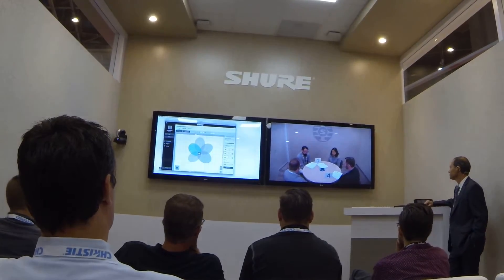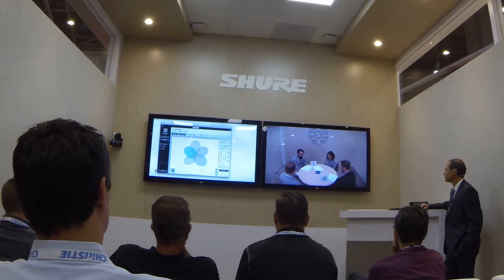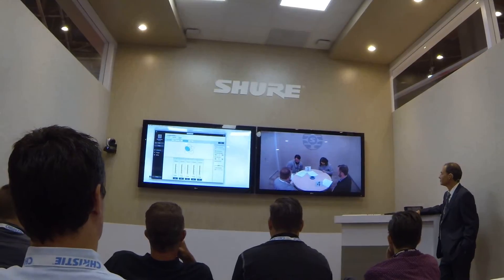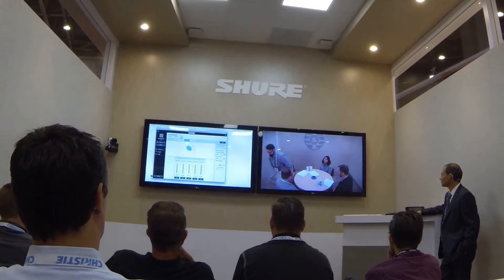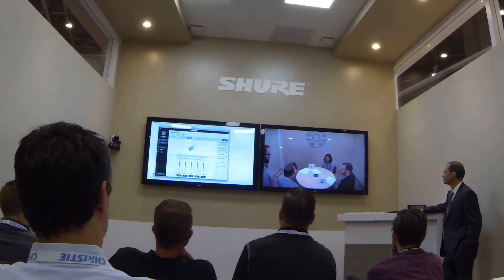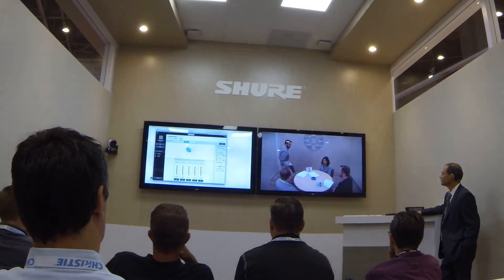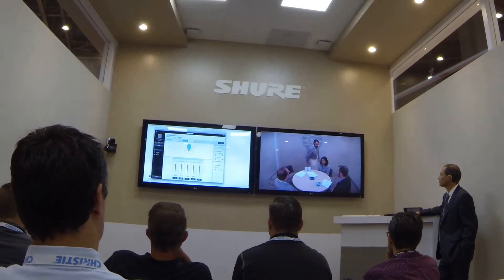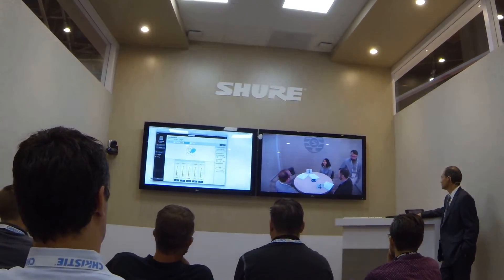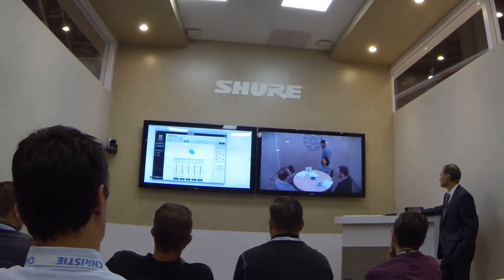You are now listening to the MX-A910 automix output with all lobes on. I am going to walk the table to demonstrate the Shure automix function. I am now talking behind participant 2 and walking around the table. The perimeter includes participant 3, participant 4, back to 3, back to 1.